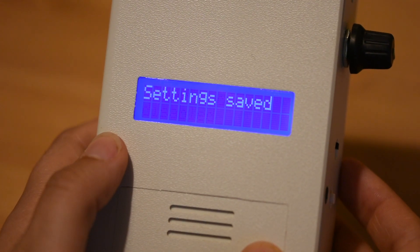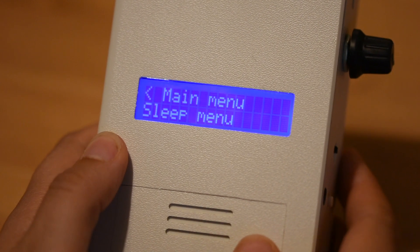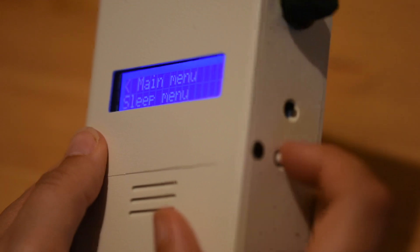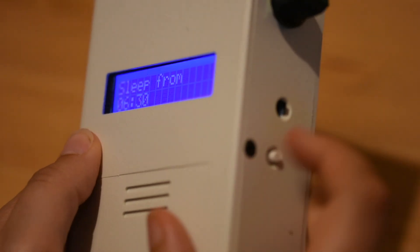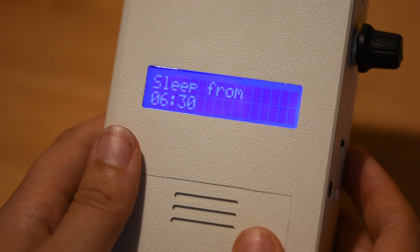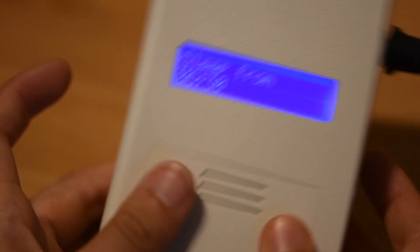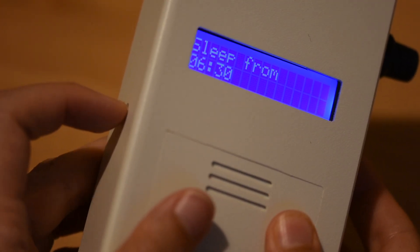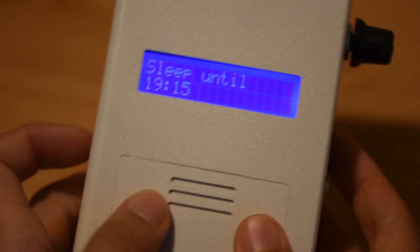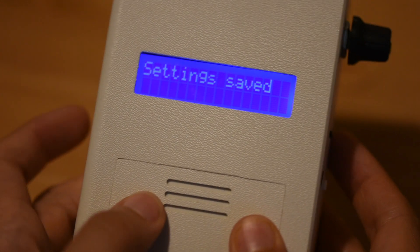Once you're on the sleep menu, you'll see a few things appear. It will first say sleep mode disabled and then settings saved, and then finally something that says main menu, sleep menu. When this appears, press the white button on the right hand side of the device. You should now see something that says sleep from 6.30am. If this is the case, press the left hand button on the bat detector. You'll then see something that says sleep until, and this should say 7.15 in the evening. If this is correct, confirm this using the white button on the left hand side of the bat detector.